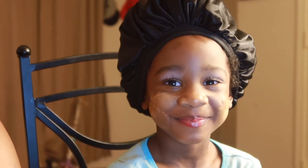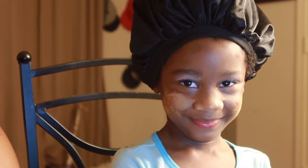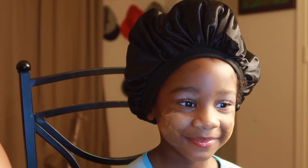Beautiful, oh my goodness, look at that girl and her makeup on! Welcome back to our channel. What are we doing today? We're putting makeup on. Kelly is not new to this — she's always in my makeup, always getting in trouble for putting on my makeup.